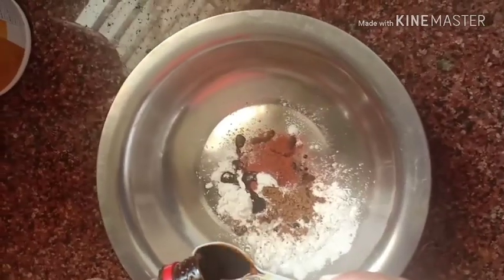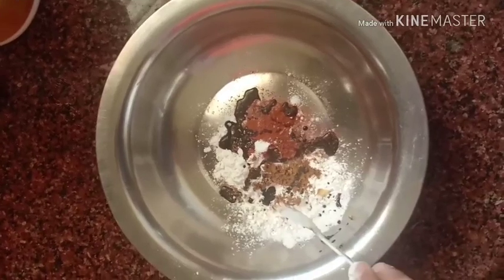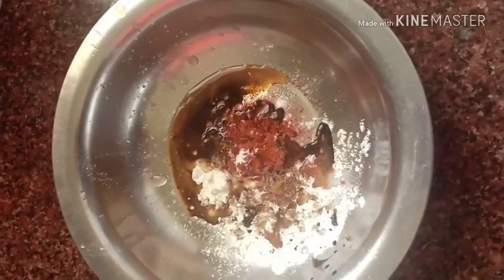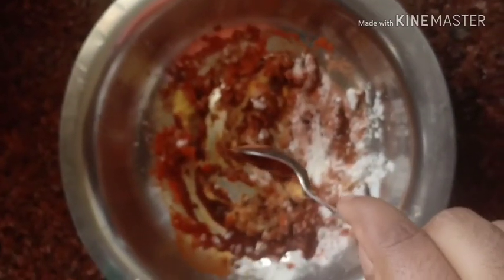Add three spoons of soya sauce or one complete tablespoon of soya sauce — I have used thick soya sauce here — and juice from half a fresh lemon. Now mix everything into a fine paste, add very little water and mix everything without any lumps in it.